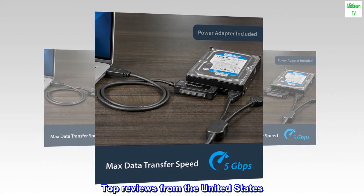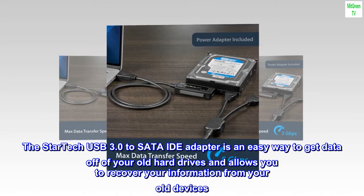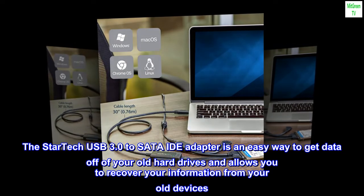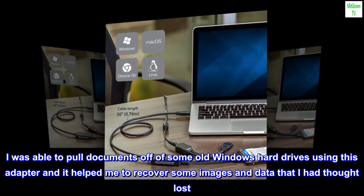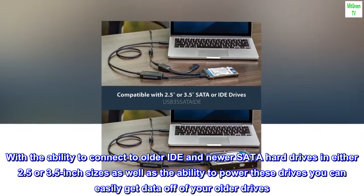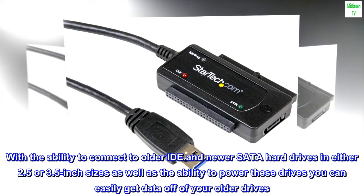Top reviews from the United States. Simple Plug and Play IDE Adapter. The StarTech USB 3.0 to SATA IDE adapter is an easy way to get data off of your old hard drives and allows you to recover your information from old devices. I was able to pull documents off of some old Windows hard drives using this adapter and recover images and data I had thought lost. With the ability to connect to older IDE and newer SATA hard drives in either 2.5 or 3.5 inch sizes, as well as the ability to power these drives, you can easily get data off of your older drives.